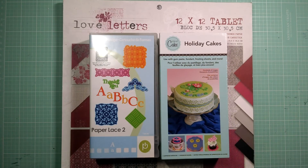Hey guys, how are we doing today? It's me Gloria and welcome to card number three of my Valentine's Day cards.